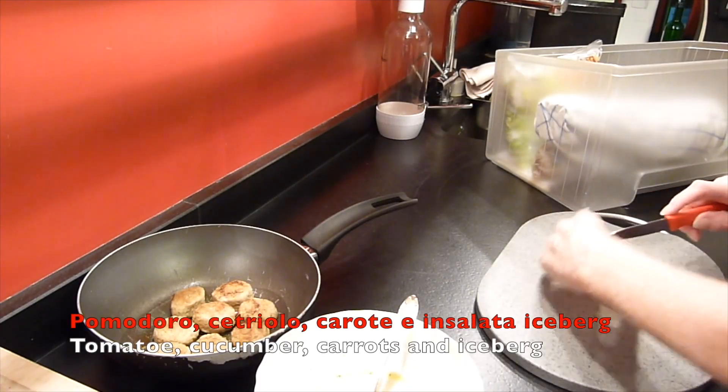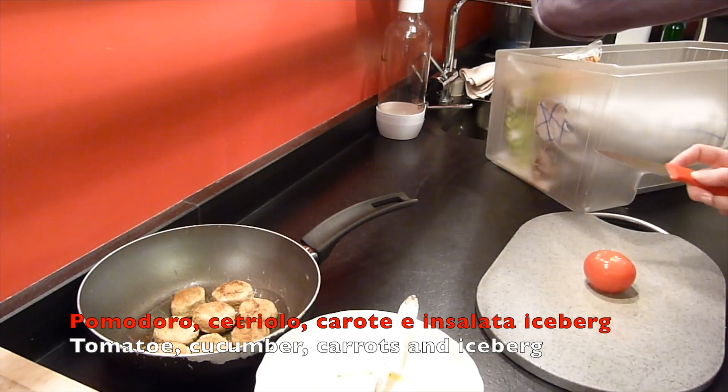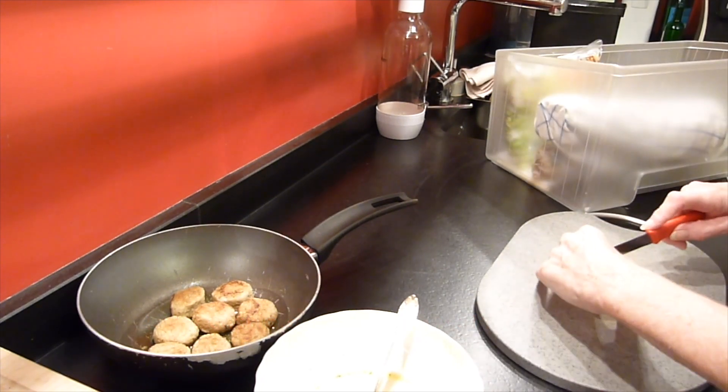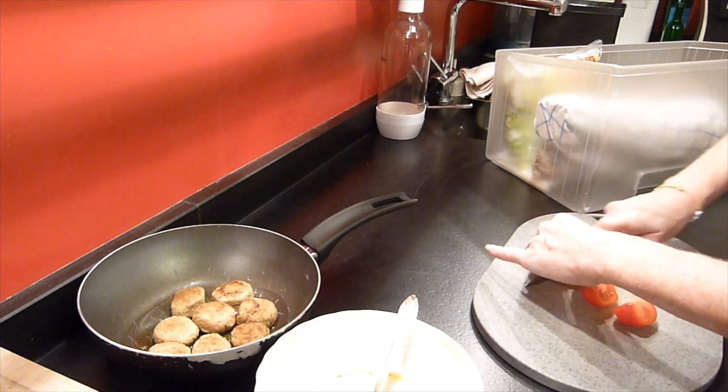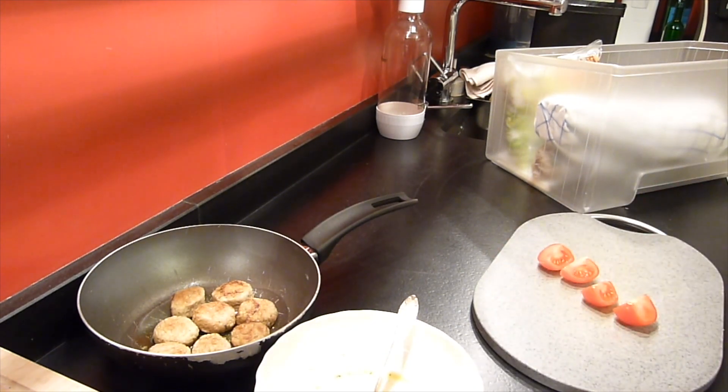Then I cut the tomato, a cucumber, some carrots and iceberg salad in small pieces. Un pomodoro, delle carote, un cetriolo e un'insalata iceberg.